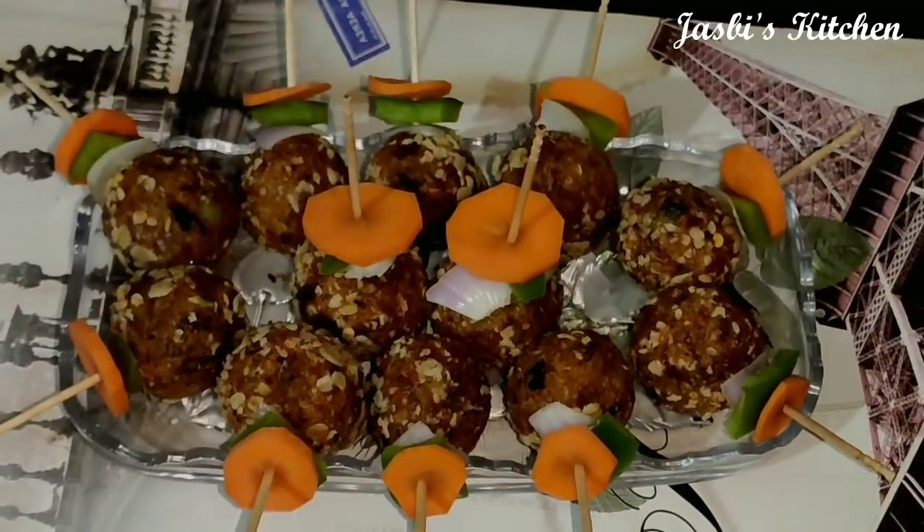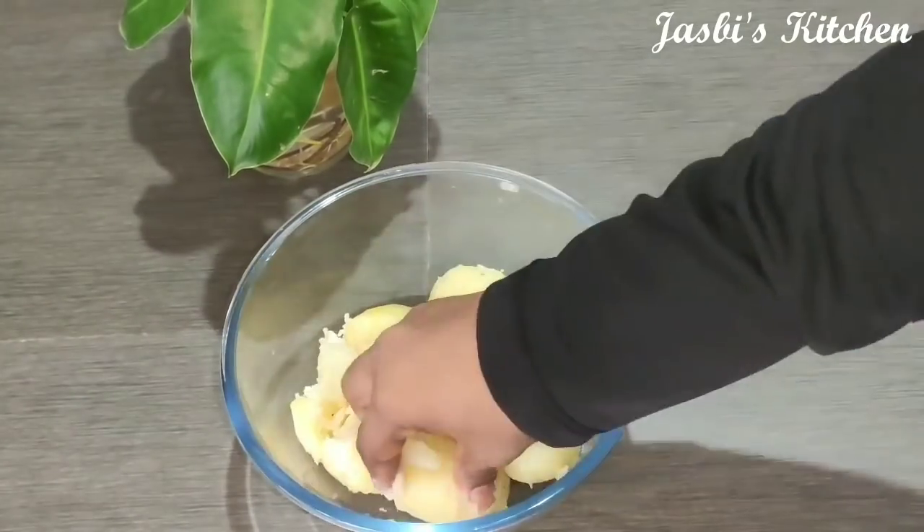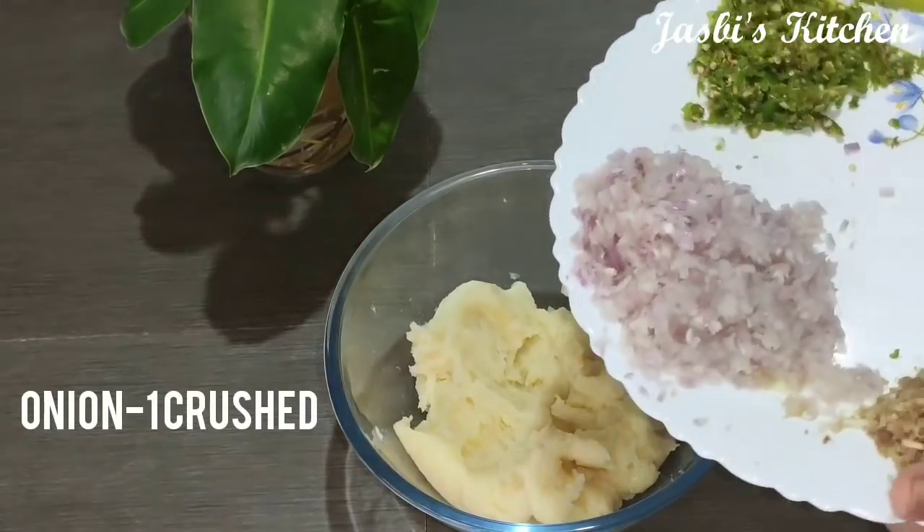I am going to use 3 potatoes. One small apple — oil is a crust.